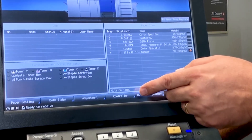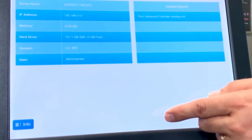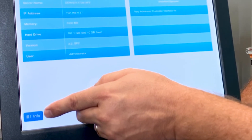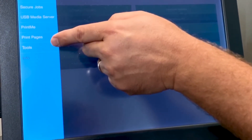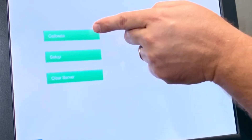Now, let's begin by selecting the controller button at the bottom of the machine screen. From here, you will select the blue icon in the lower left-hand corner of the screen. Then, you will select your tools. And then, you will select calibrate.